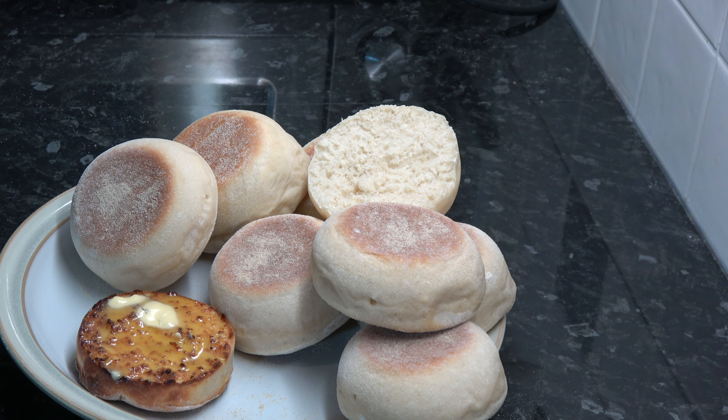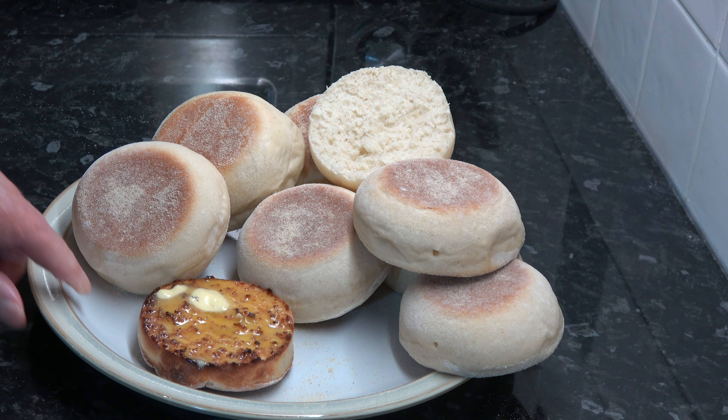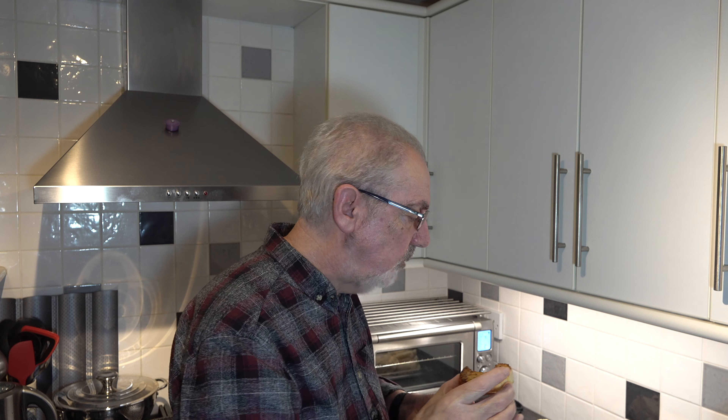I've let the muffins cool down and I've cut one open and toasted half of it on the open surface, and I've put some butter on it which is now melting. There is nothing quite like an English muffin — it has that lovely open texture when you break into it. Some people slice them but that's not the way to get the nice open texture. I'll show you how you should break into them.